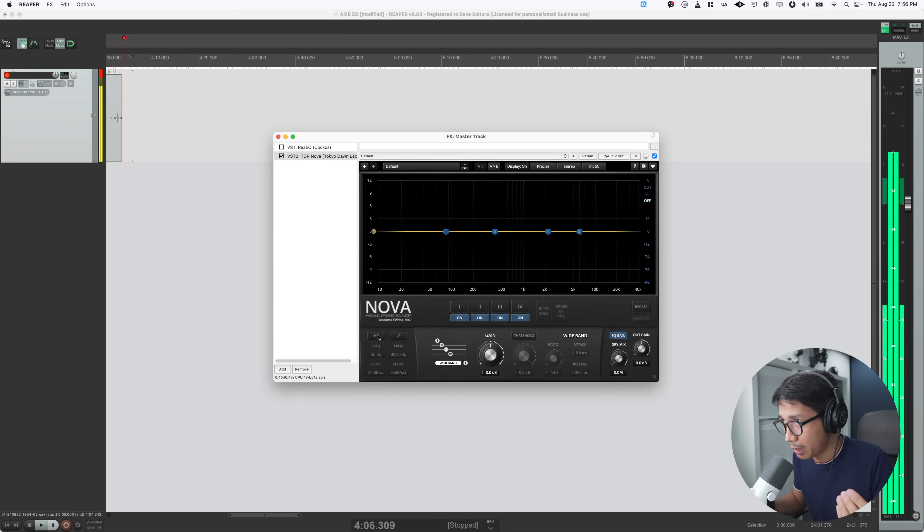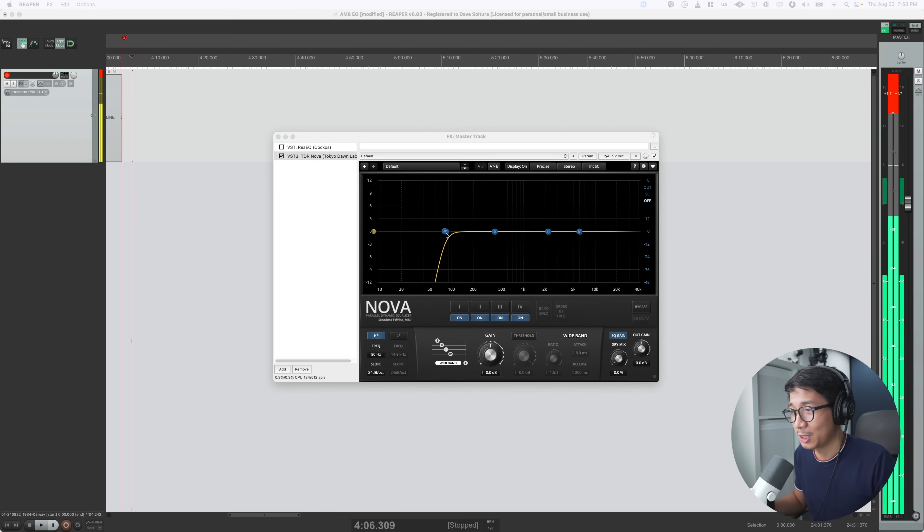The AM8 was pretty good to begin with in terms of plosive management, but the high-pass filter improves that as well because plosives tend to be low-end information. The high-pass filter is called a high-pass filter because it lets the high-frequency information pass through, whereas the lows are being cut off or rolled off — and that really helps with the plosives.